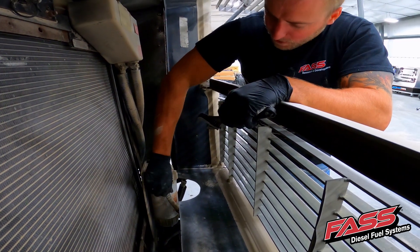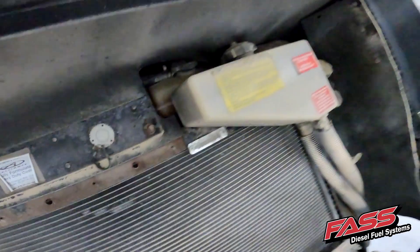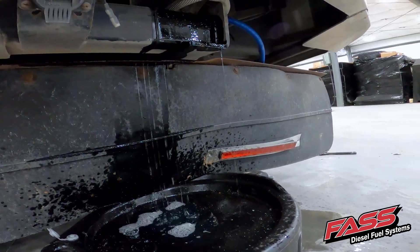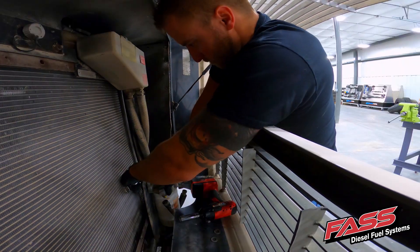Disconnect the suction and feed lines from the factory fuel filter housing. Drain all of the fuel from the factory fuel water separator. Now the fuel filter housing can be removed from the motorhome.